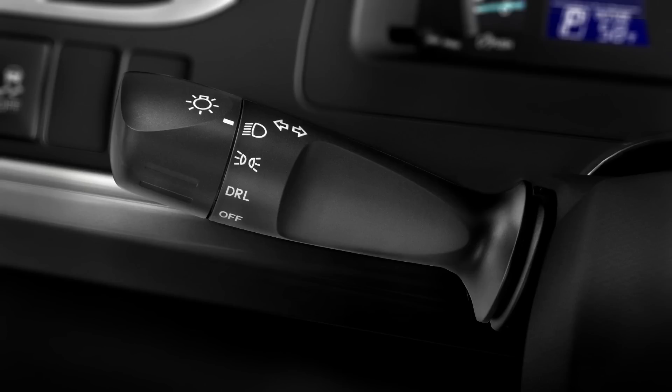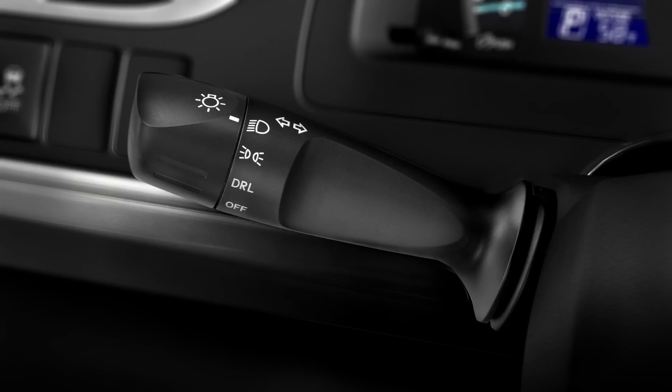If you're driving on a dark road at night, you may need your high beams. To turn them on, leave the low beams on and push the control lever forward. To turn them off, pull it back.